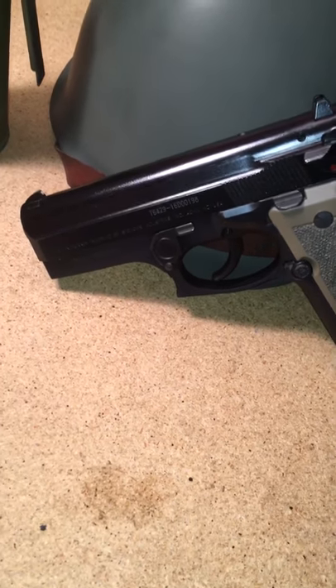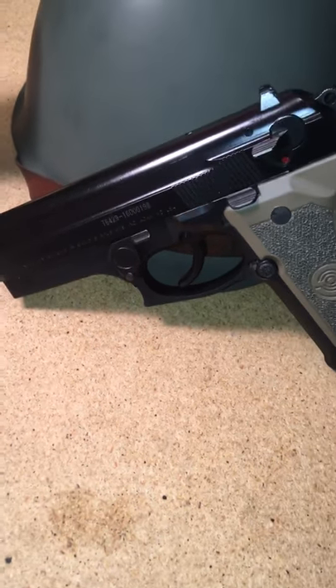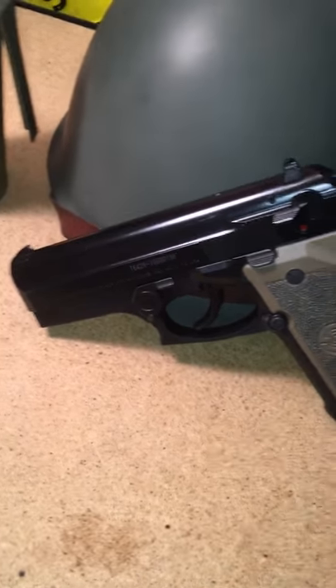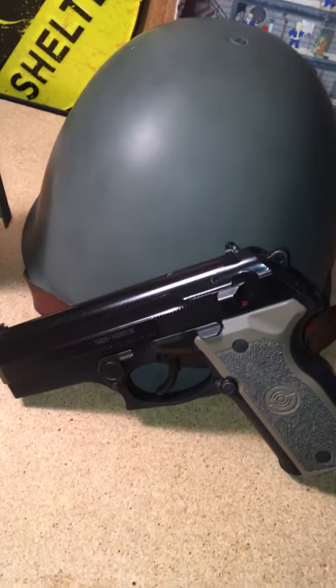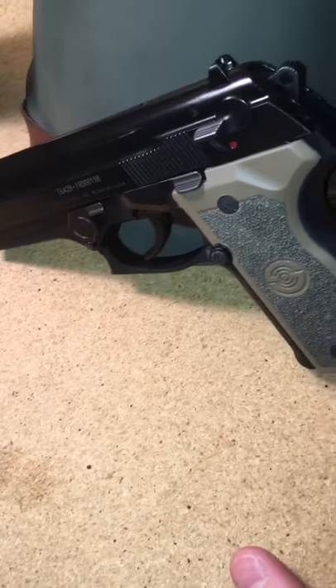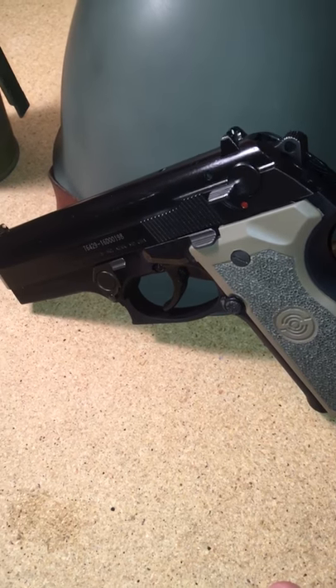I haven't had too many problems with it. I had a few jams — nothing crazy — but that could have been because I'm using Winchester white box. I'm not a huge fan of Winchester. Every time I use their ammunition, something kind of tends to happen. But this is my first .40 caliber and I really like the caliber. I shoot it well.